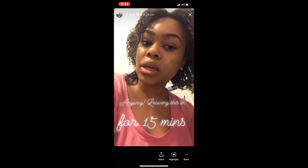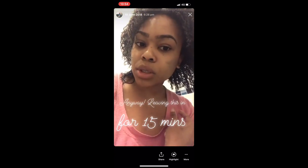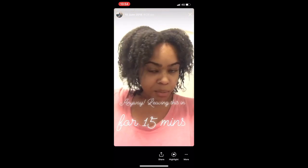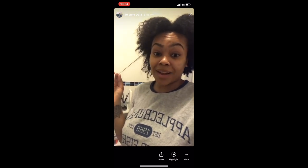The only section that is my curl pattern is around here at the back where it's really, really nice and shrunken up. That's the only thing that's my curl pattern, the rest of it is just a mishmash. Can you see this strand? It just refuses to curl back up.